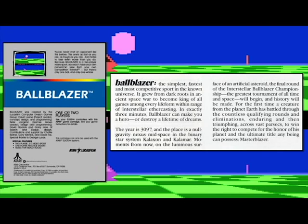The year is 3097 and the place is a no-gravity nexus, midspace, in the binary star system Klaxon and Calamar. Moments from now on the luminous surface of an artificial asteroid, the final round of the Interstellar Ball Blazer Championship — the greatest tournament of all time and space — will begin. For the first time, a creature from planet Earth has battled through countless qualifying rounds, triumphing across vast parsecs to win the right to compete for the ultimate title: Master Blazer. So that's where the sequel got its name.